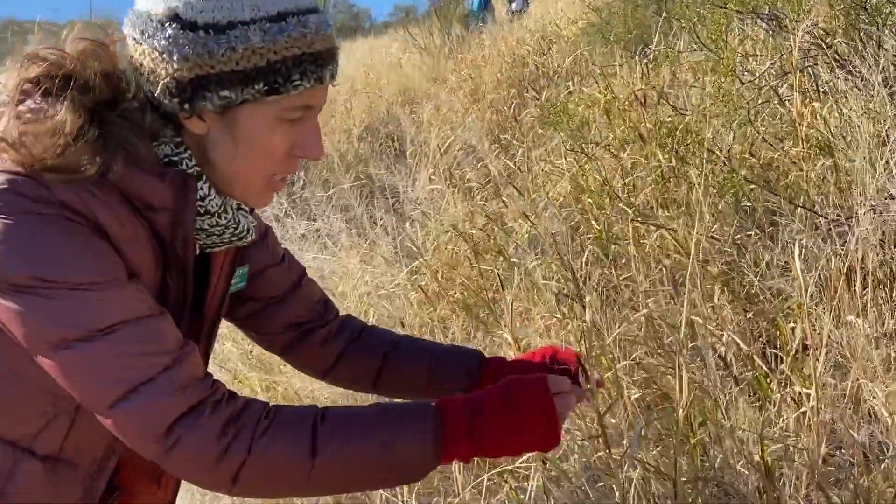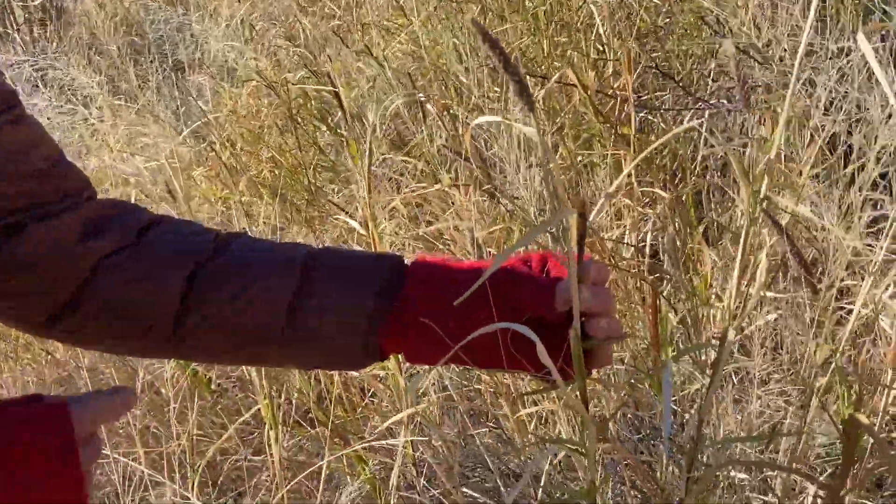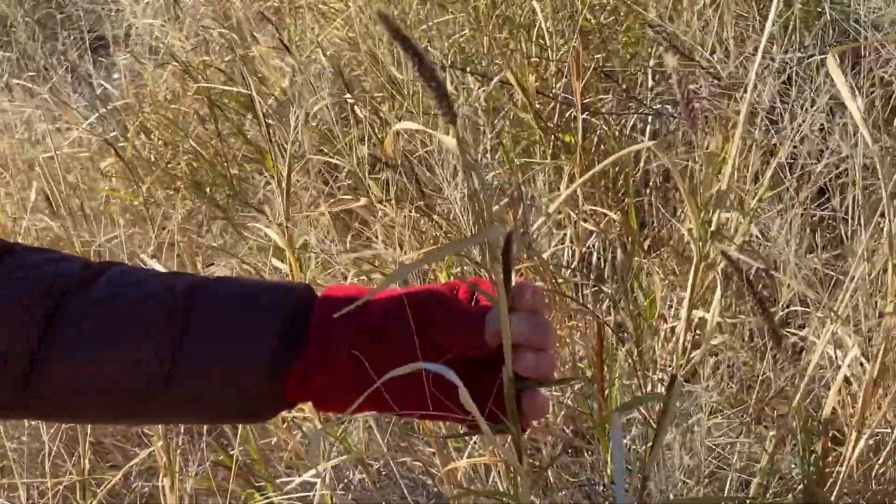Here's a buffelgrass plant. You can see right here, this is the new seed heads. They're kind of purplish when they are new.